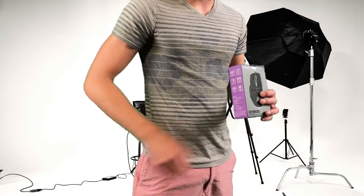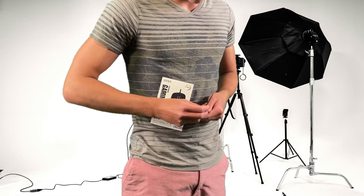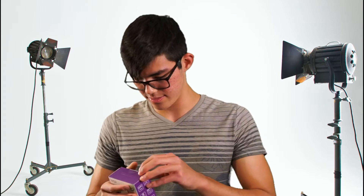It seems like it'll be pretty cool. Let me give it a quick unboxing. Alright, very cool. I'm gonna put that away now before someone gets hurt.